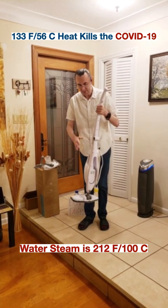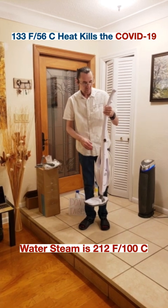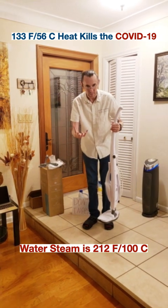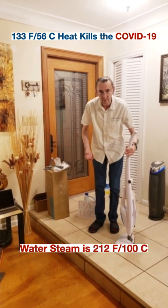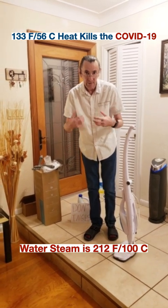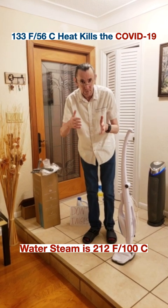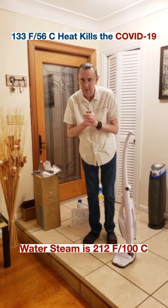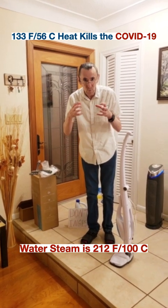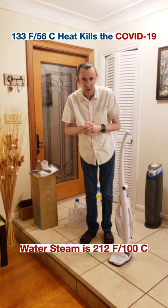I bought this device — I'm not going to say the brand because I'm not associated with the brand — but it's a steaming device, it produces hot steam. And we know that the coronavirus is killed at 56 degrees centigrade or 133 degrees Fahrenheit. So obviously hot steam is almost twice as high a temperature than that.